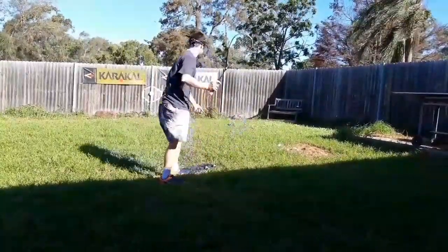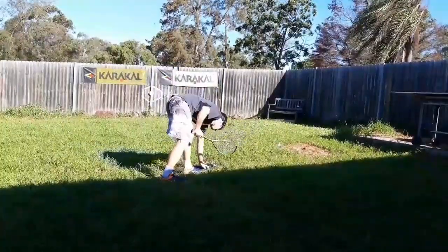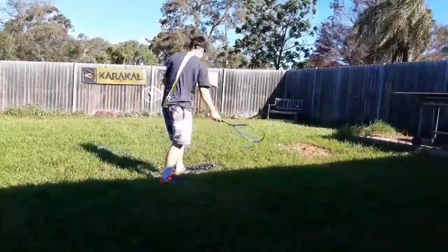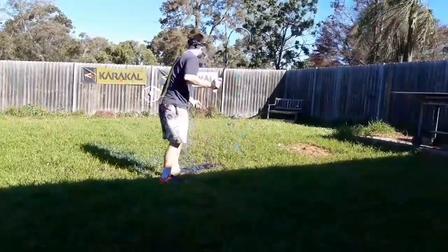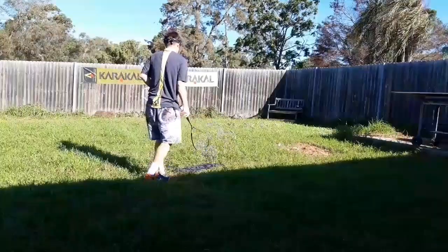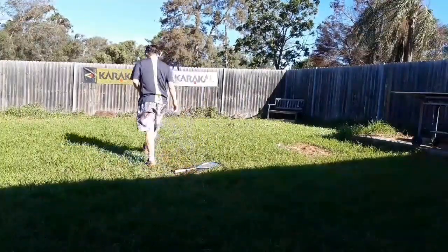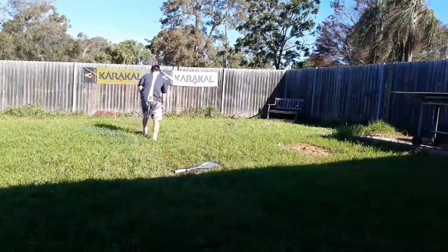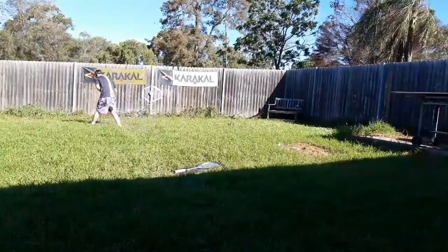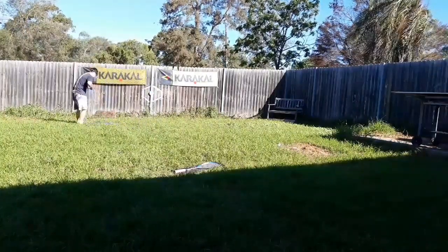If you've got kids doing this, you might have them start say four meters away from the target and then move them back a meter at a time. As their accuracy is improving, you pull them back a meter or so, and eventually hopefully they'll be hitting sixty to seventy percent of shots from eight or nine meters back, if you've got a big enough backyard.